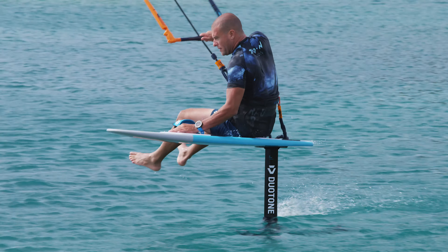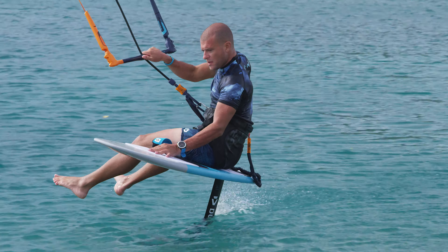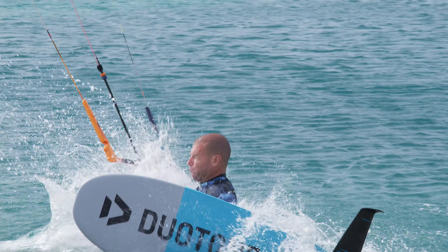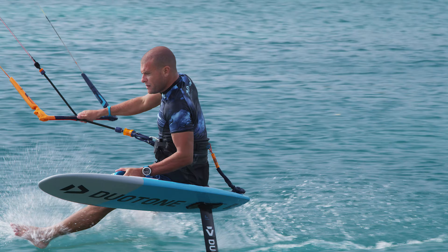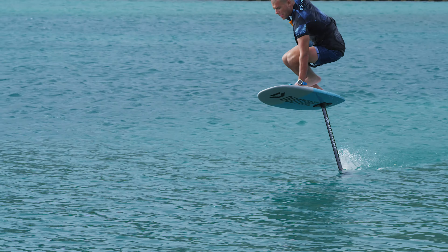Don't worry if you don't make it on the first try — we didn't either. This move on your foil board requires a lot of practice.